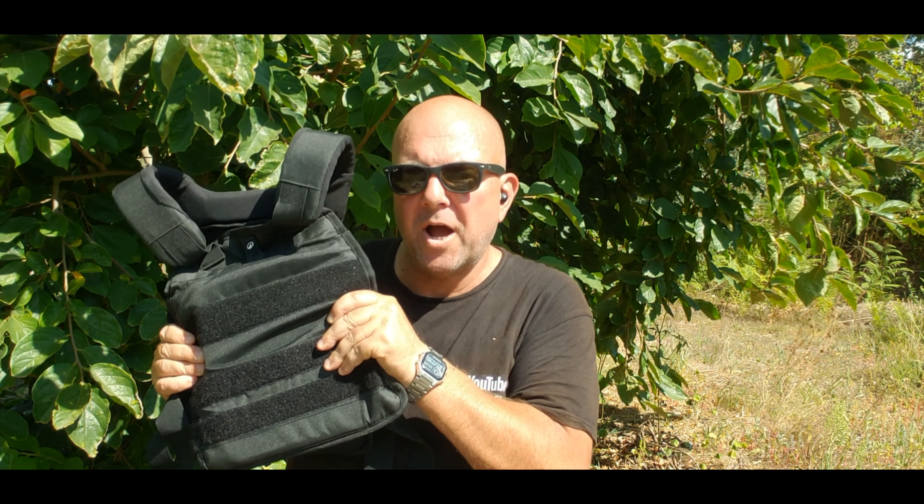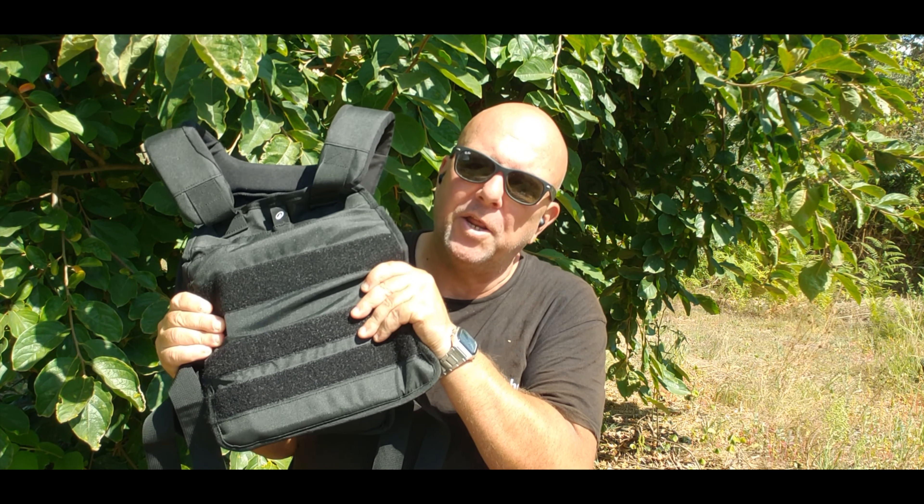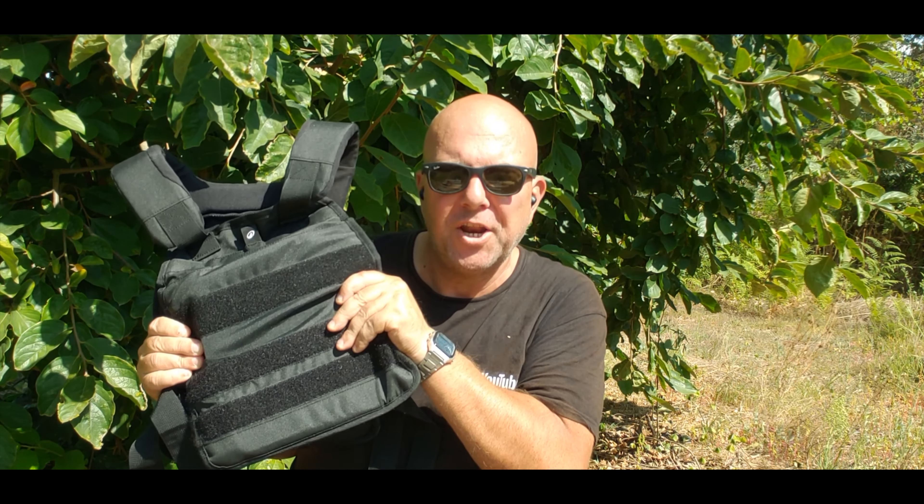Bom dia Portugang, tudo bem! This is my review of the Domios 10kg weighted vest from Decathlon. Let's check it out.